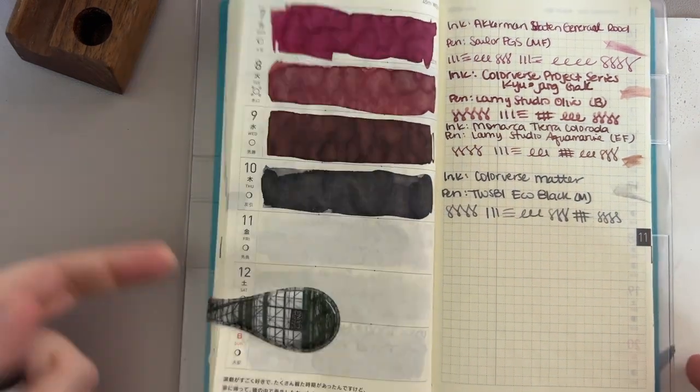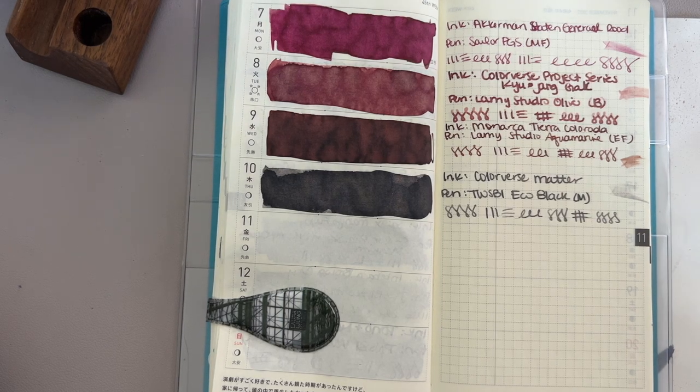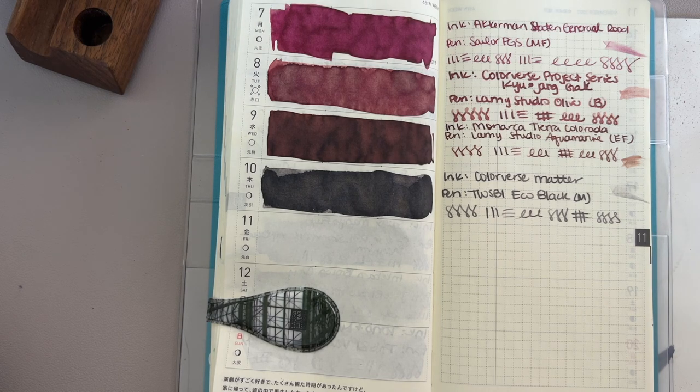I loved yesterday's ink, obviously. Hold on, I'm going to sneeze. Most of my editing on these videos is just me cutting out sneezing, because it happens literally every time I start recording. It doesn't matter — I've been sitting at this table for three hours working and I haven't sneezed once. But the minute I turn the camera on — achoo, achoo, achoo. Anyway, that's not what we're here to talk about.